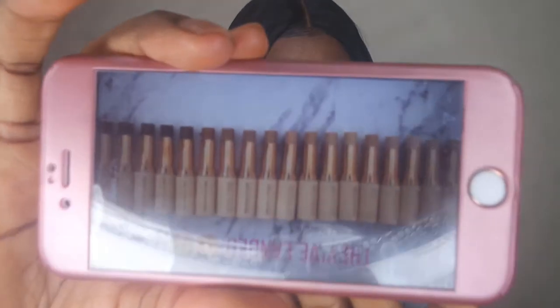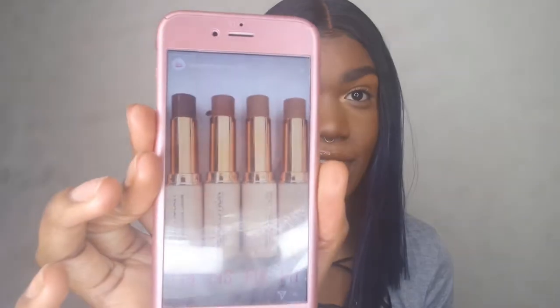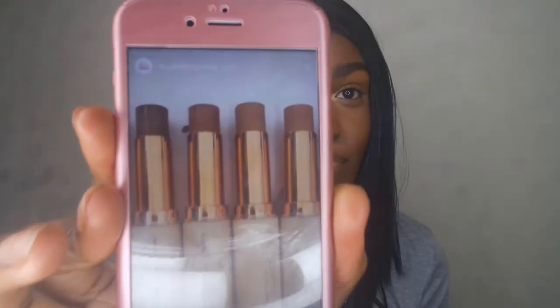On that note, let's quickly talk about the shade range. The foundation is available in 18 shades, just like the concealer, so for a first release, it's really, really good. There are some downsides — like the concealers, there was definitely a significant jump in the shade range between, for example, F12, F13, and F14. But I think for a first release it's really, really good, and I'm sure they're going to release more. The foundations are also cruelty-free and vegan, in case anyone is wondering.